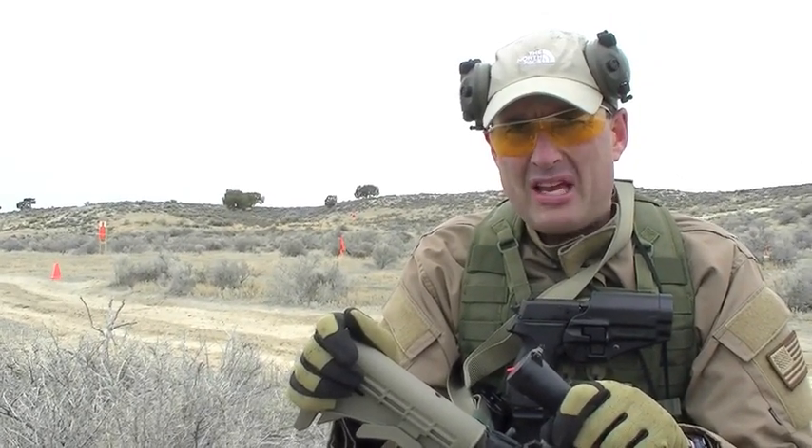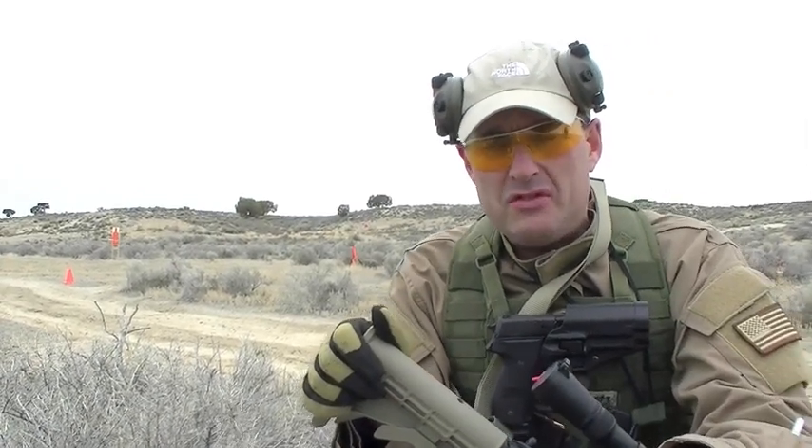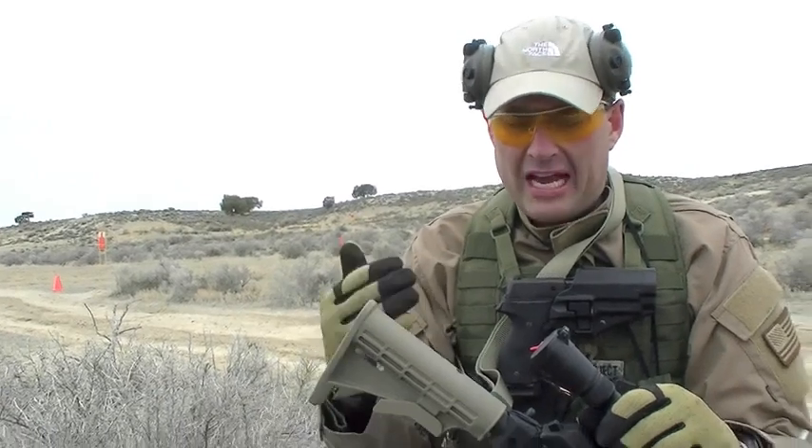We're going to show you the course and how it's going to be run. It's going to incorporate some barricades that I built — I call them TMP barricades. You'll see those and the different positions we can shoot out of them. We're going to test the ergonomics of a gun, the trigger, the reliability, the optic setup, the entire system — which I like talking about as a reviewer of tactical carbines specifically. That's what the Sledgehammer is going to be about.